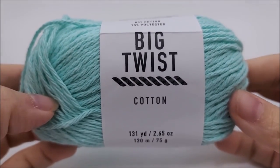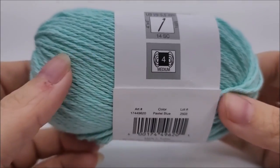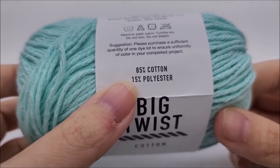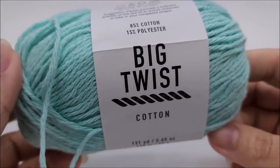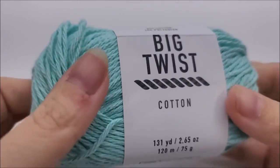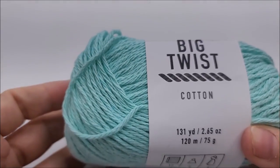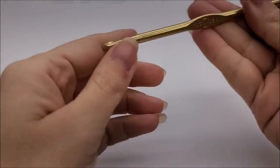For this project I'm using Big Twist Cotton from Joann's — their house brand. For washcloths, cotton is best. This is an 85% cotton, 15% polyester blend, which is fine. For anything dealing with heat or water absorbency I recommend nothing less than 80% cotton. This is a four-weight medium weight yarn, and you're going to need about 65–70 yards per wash rag, though more if you want to make them bigger. There are 131 yards in this ball. I'm using a size I, which is a 5.5mm crochet hook.